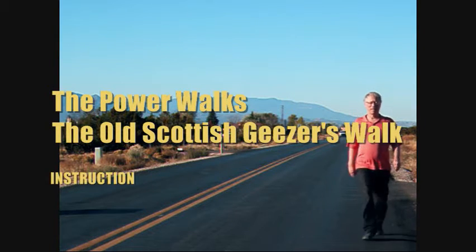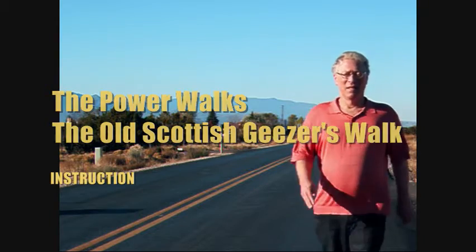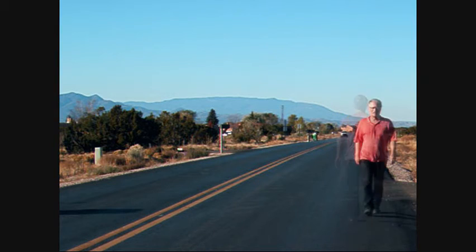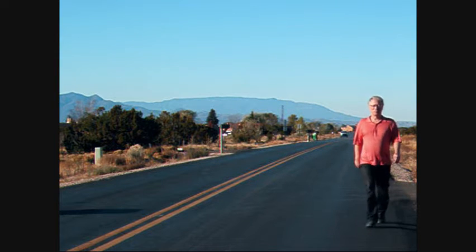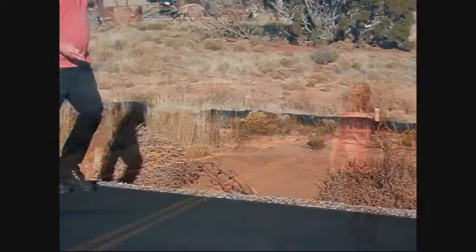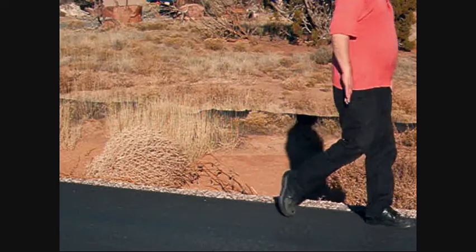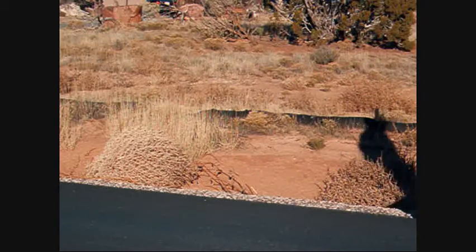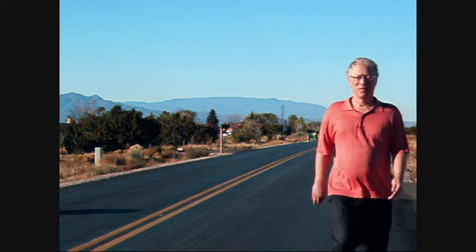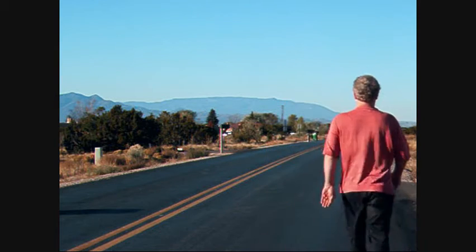The Old Scottish Geyser's Walk is the counterpart to the gyroscopic walk — alternate between the two walks about every six steps. The arm movements are reversed from those of the gyroscopic walk, so that as the arm swings forward the palm turns forward, and as the arm swings back the palm turns back.